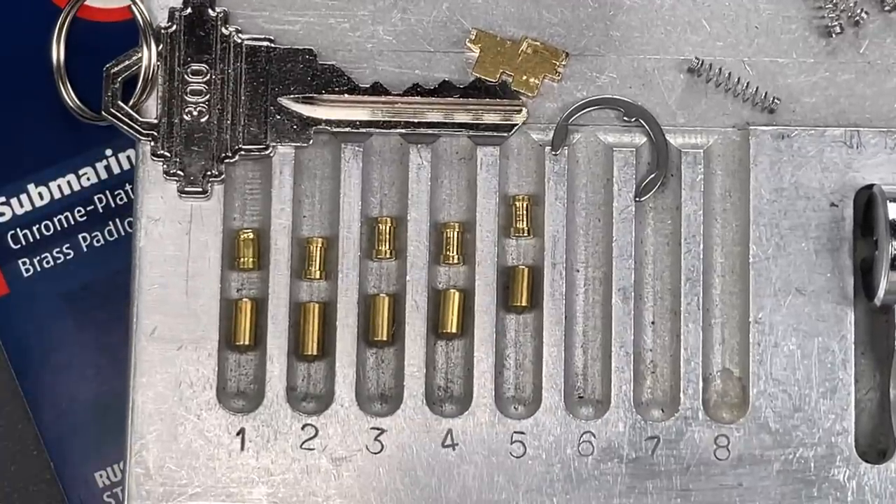That's all I have for you today on this ABUS Submariner Model 83 WPIB-53. If you do have any questions or comments about it, please put them below. If you like this video and would like to see more like it, please subscribe. And as always, have a nice day. Thank you.